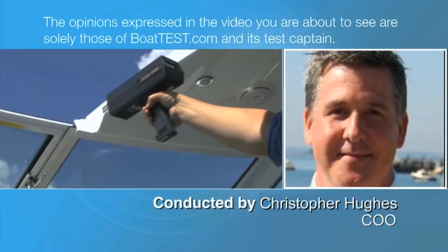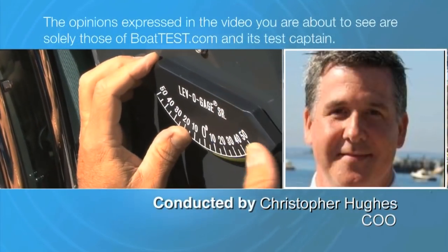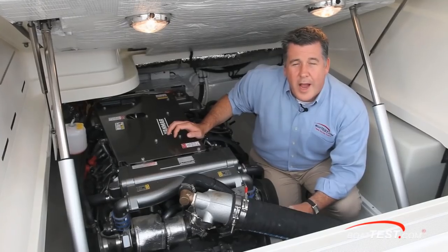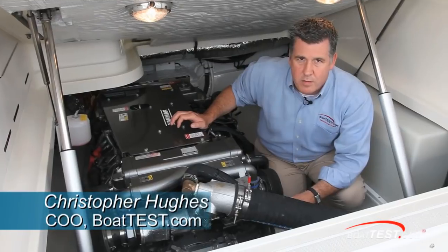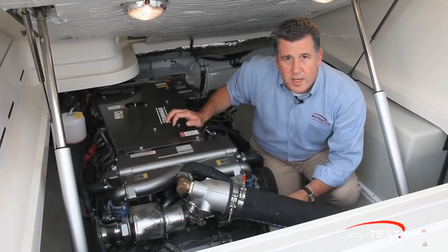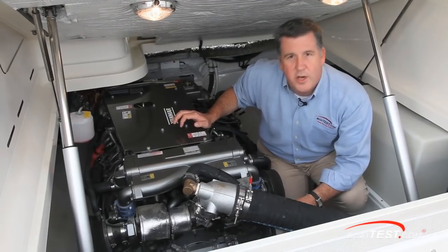The opinions expressed in the video you are about to see are solely those of BoatTest.com and its test captain. Hi, Christopher Hughes from BoatTest.com, and today we're going to test the latest engine from Yanmar. This is the 8LV and it's a 370 horsepower V8 diesel. Let's see how she does.